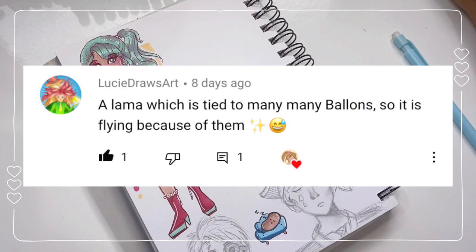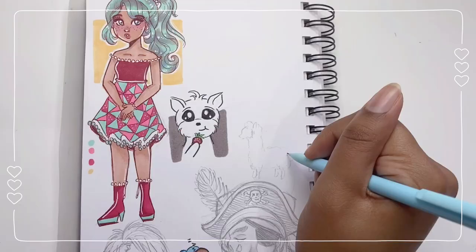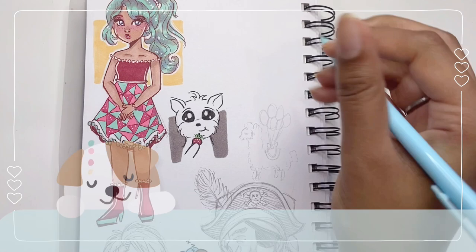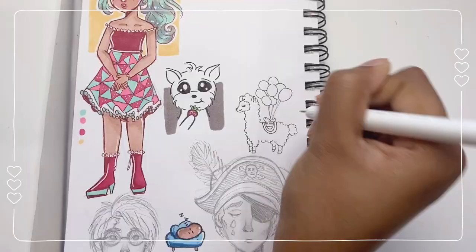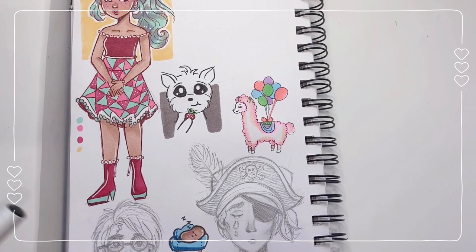Next up — a llama tied to many many balloons, so it's flying high because of them. I think I'll make another mini drawing. Oh my, my dog just sneezed! I'll outline it with a 0.05 fine liner, which is really really fine. And here's how that turned out — some orange, some purple, and let's finish it off with some blue. Adding highlights, nothing too major.